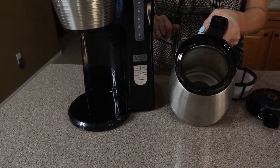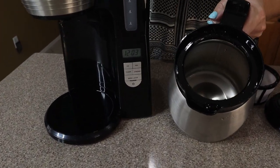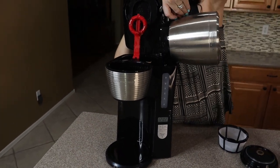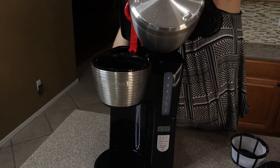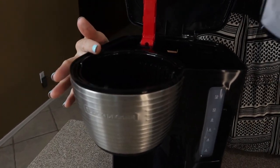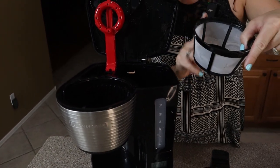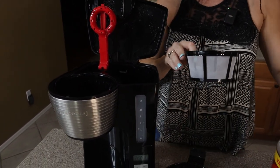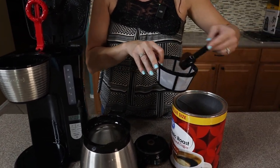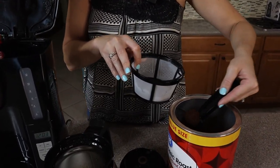Right now I have two cups of water in here because we're just going to make a quick pot. I'm going to pour it in. And I like that up top for your grounds they include a reusable mesh coffee filter, so you don't need to use a new one every time. I'm just going to scoop a couple heaping tablespoons of coffee.